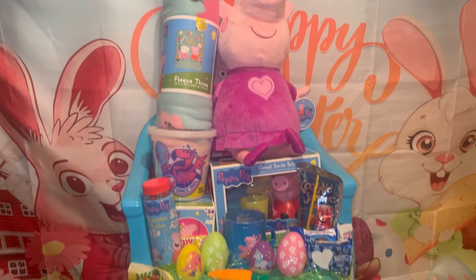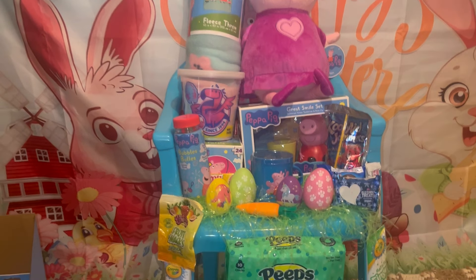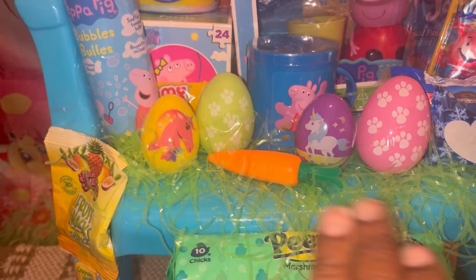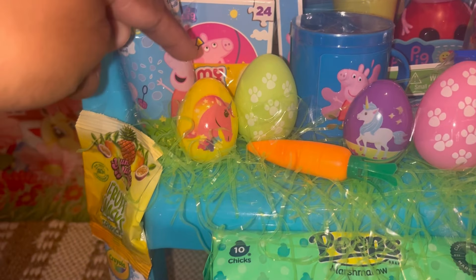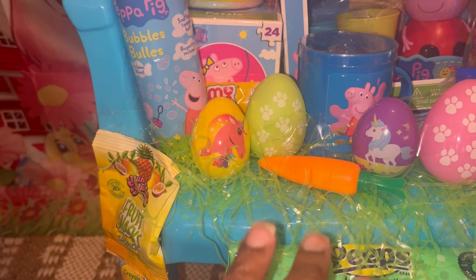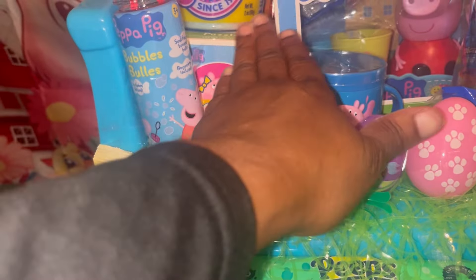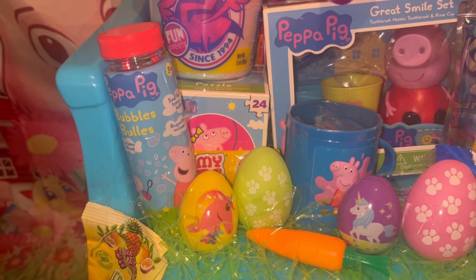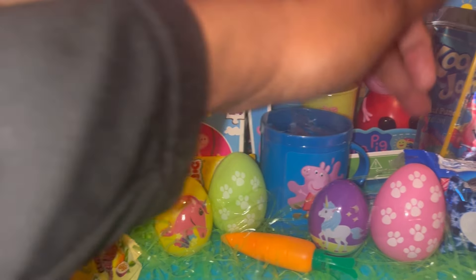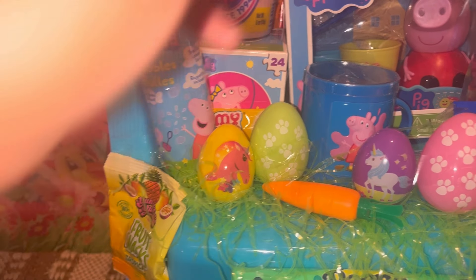I just wanted to show you guys this Peppa Pig Easter chair before I get it wrapped up. I like the way it turned out. I put Easter grass in the front as usual and then four eggs just to kind of fill in the space. I didn't put a whole lot because I didn't want to cover up the aesthetic, but I may put something low there because I just don't like empty spaces.